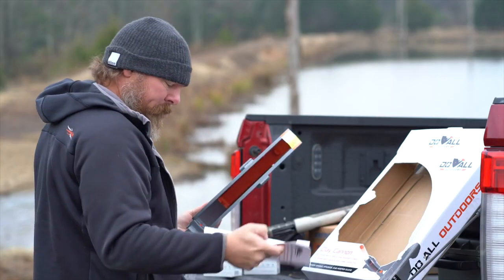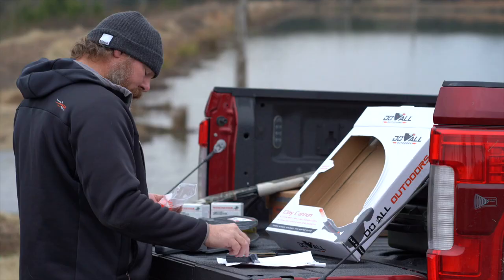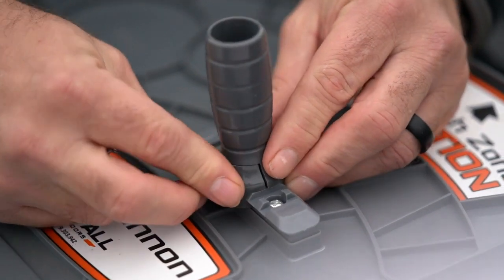A Phillips head screwdriver is all that is required to mount the supplied handle. The handle can be mounted in one of three desired locations. For a right-handed shooter, mount the handle on the right side of the cannon, and vice versa for a left-handed shooter.